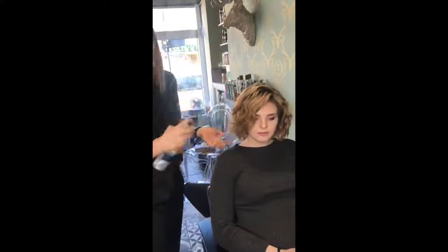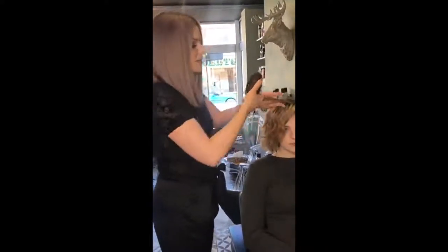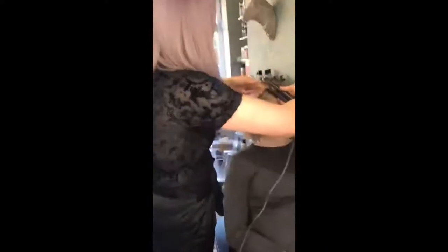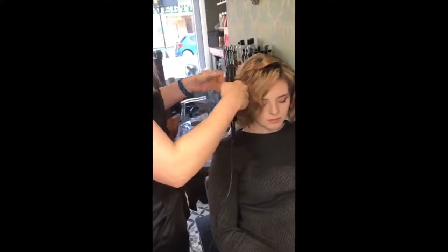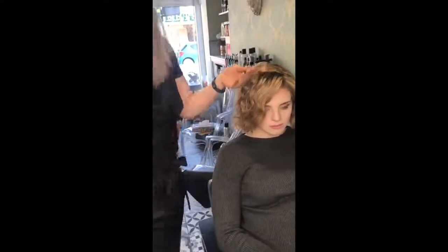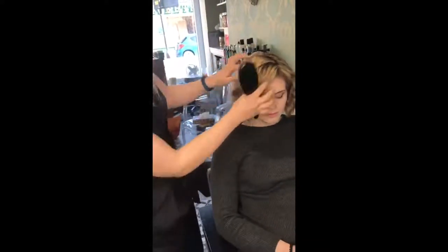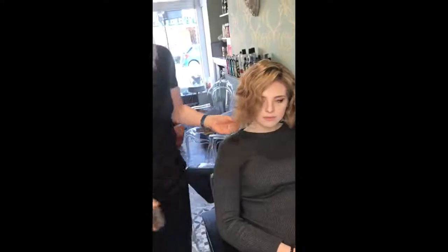The great thing with this hairspray is if we want to rework the style, we can — we can literally just brush this out and start again. There's flexibility in holding it and there is also heat protection. So if you have a curl that's not quite right, that's fine. Just brush it out slightly to get rid of the bulk, then go on top and rework the hair. You're still going to have that hold in there, but not the heaviness you might get with a traditional hairspray. So you can just rework and keep recreating and changing up your style.